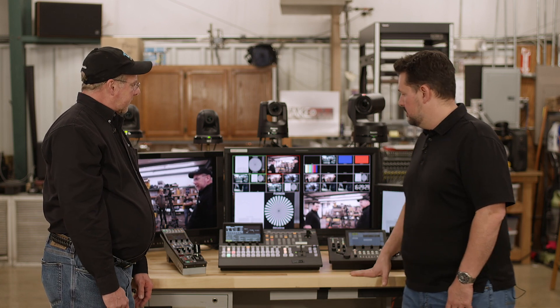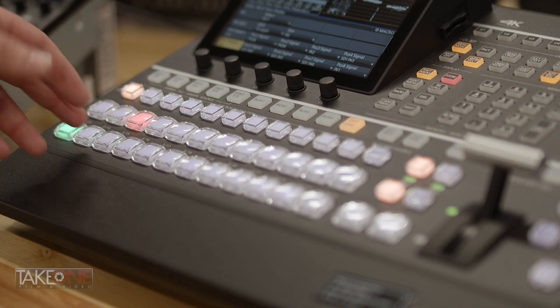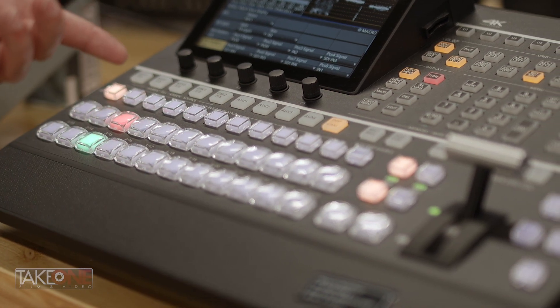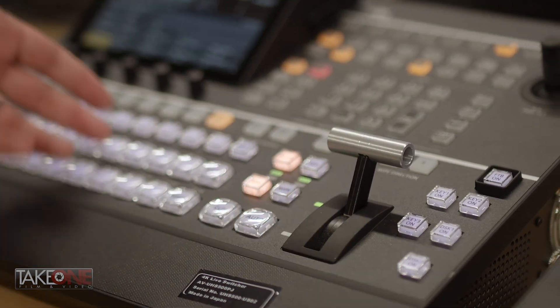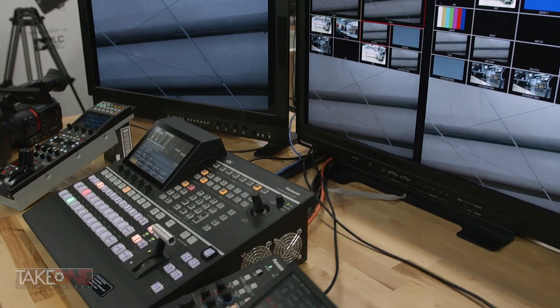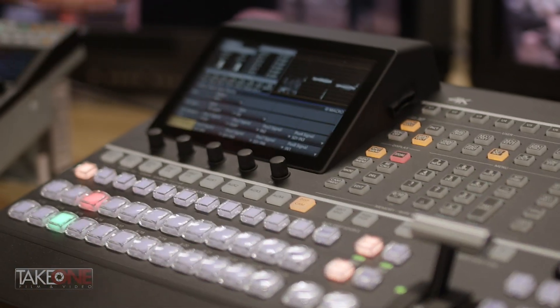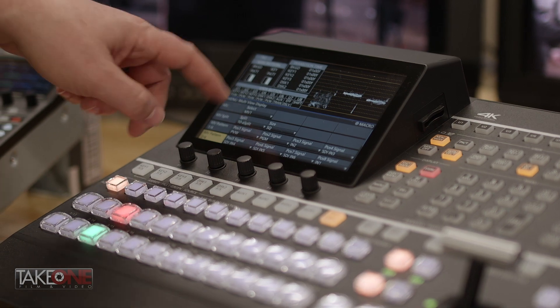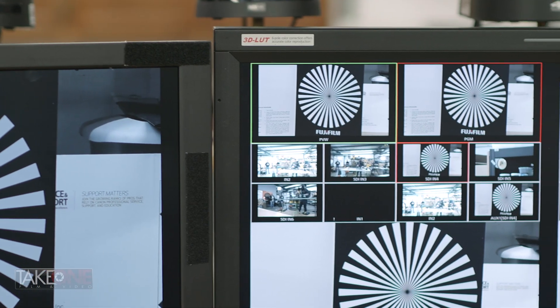On the ME side — you might think of it as an ME-plus or ME-and-a-half — it has four auxiliary outputs. On two of those outputs, you can do a downstream key and dissolve. So if you're switching, say, an IMAG screen alongside a live stream broadcast, the transitions don't have to be so harsh. That's a really cool upgrade from the 410.